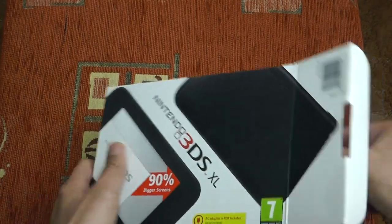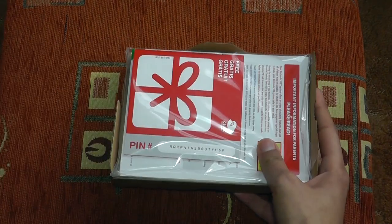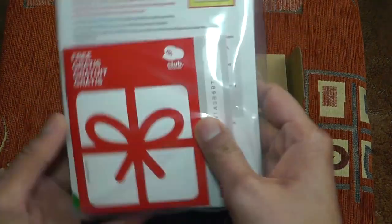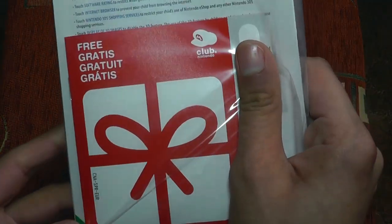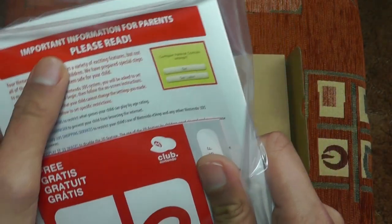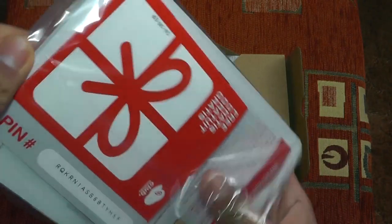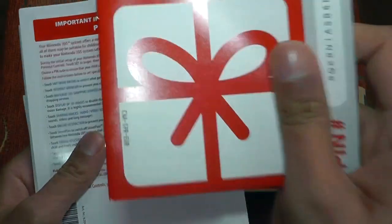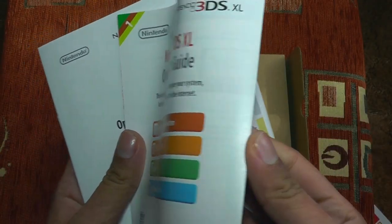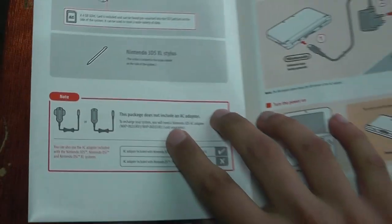You came here to look at the unboxing of the Black 3DS XL, so let's open this box up. First we are presented with what looks like Nintendo Club points. We've also got important information for parents, please read — that's probably giving you some information about the 3D. And a 3DS XL quick start guide, which pretty much covers everything. Again, it's reminding you this does not include an AC adapter.